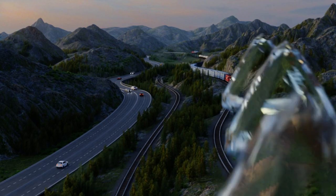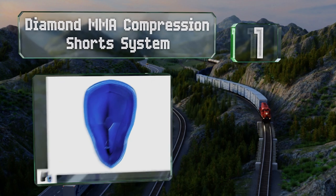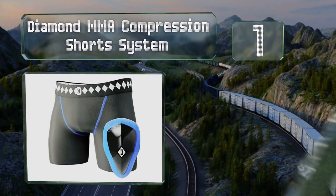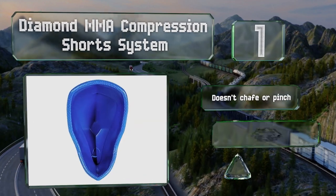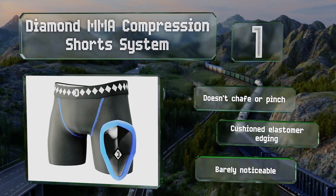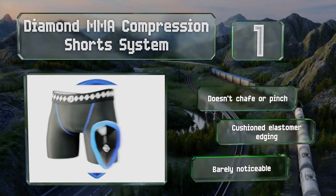Taking the top spot on our list, the Diamond MMA compression shorts system is used by professional fighters — so if it's tough enough for people who get kicked as part of their day job, it should be tough enough for you. It utilizes a four-strap system to hold it firmly in place, doesn't chafe or pinch, boasts a cushioned elastomer edging, and is barely noticeable.